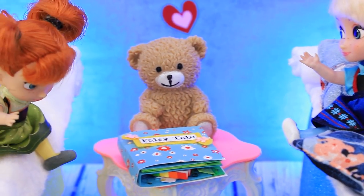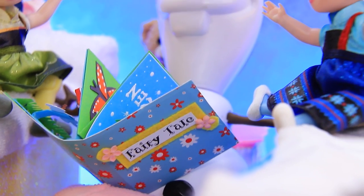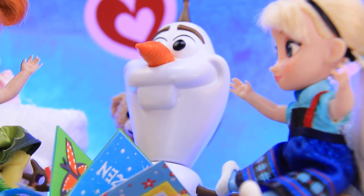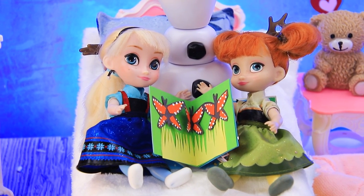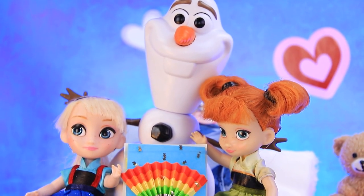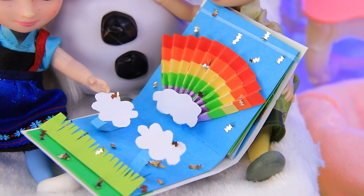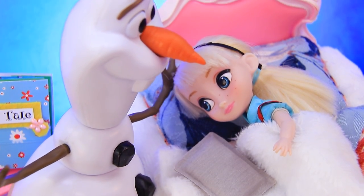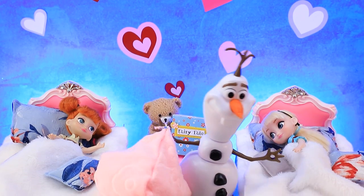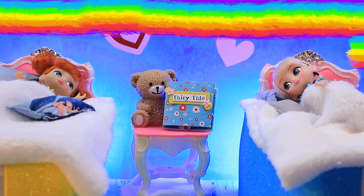What do you think it is? I don't know — a surprise, maybe? Olaf brought an armchair, sat down and opened the book. The kids were looking at the new pictures with great interest. Olaf was telling a fairy tale in such an interesting way that the sisters got so carried away they forgot about misbehaving. It's time to go to sleep. The snowman tucked Anna and Elsa in. Have rainbow dreams, girls. He turned the light off.